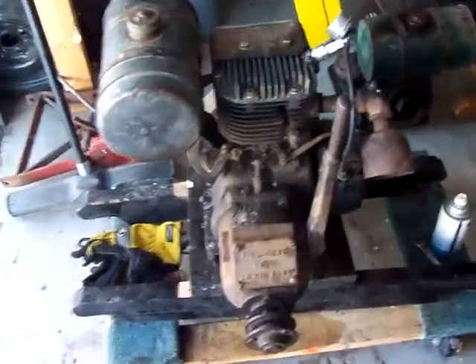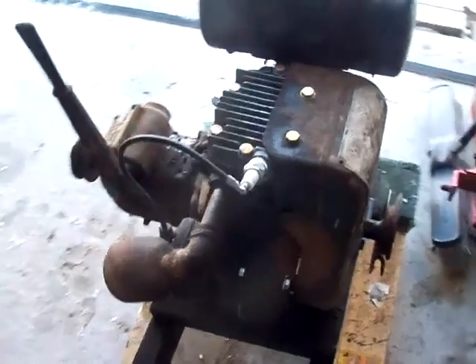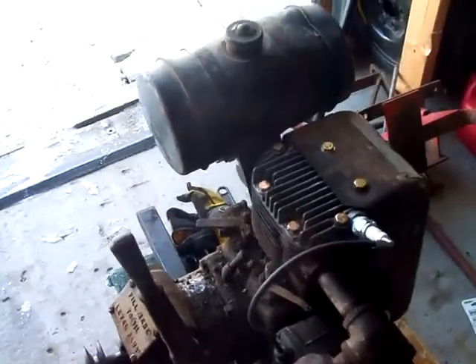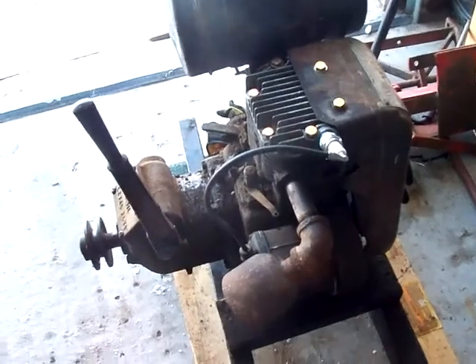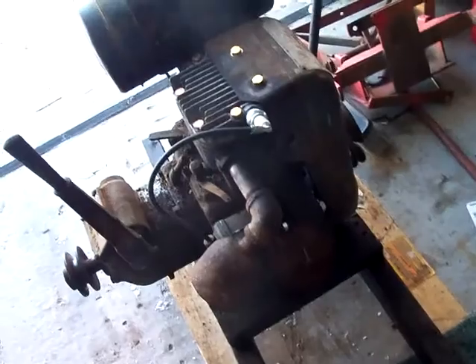Here's my Wisconsin Model AB. We have to redo the carburetor. It used to be a pump for the city — I think they bought it back in the 40s or late 30s. My great-grandpa used it to dig ditches; they had a water pump on it to squirt water and dig ditches with it.